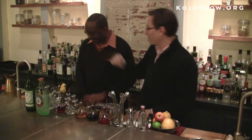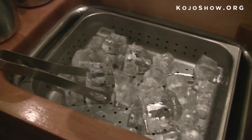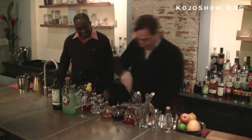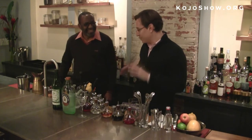Well, the first thing I'm going to do, pardon me, I'm going to grab some ice over here. So we actually hand cut our own ice, which may seem a little excessive at home. I suggest people just do the best that they can.